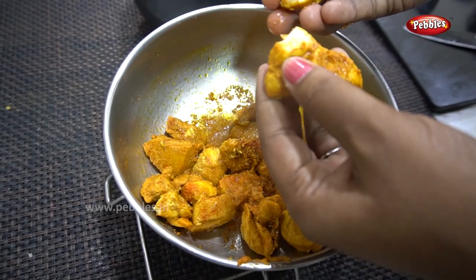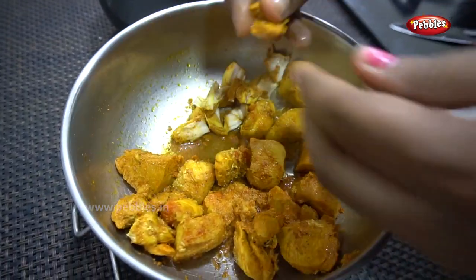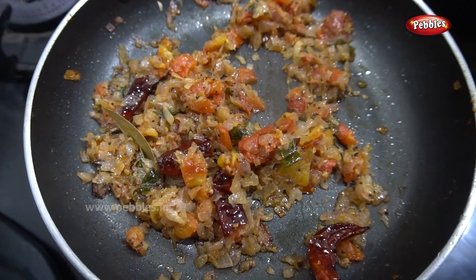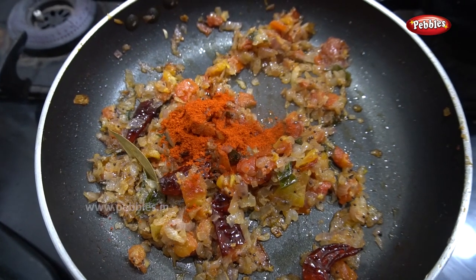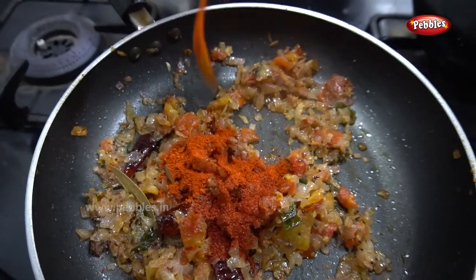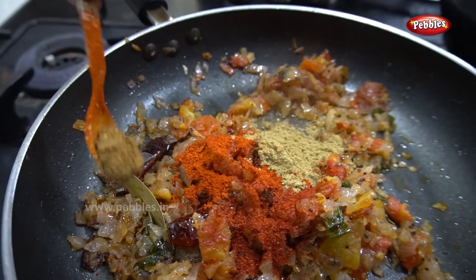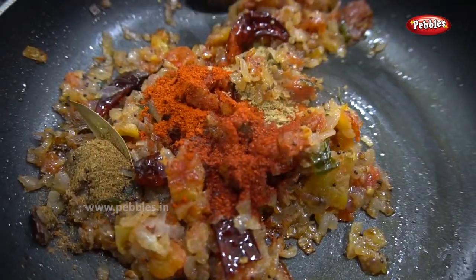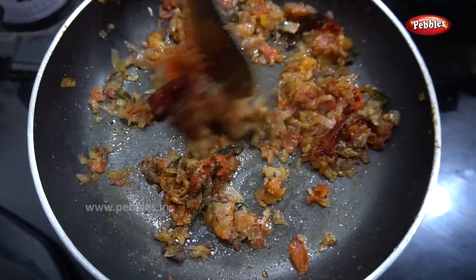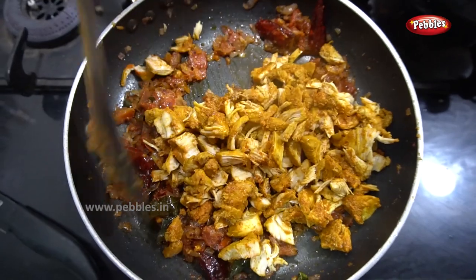We will easily add this to this. We will add 1 teaspoon of milk. 1 teaspoon of cashmere, 1 teaspoon of sugar. We don't add anything else. We will add the chicken.